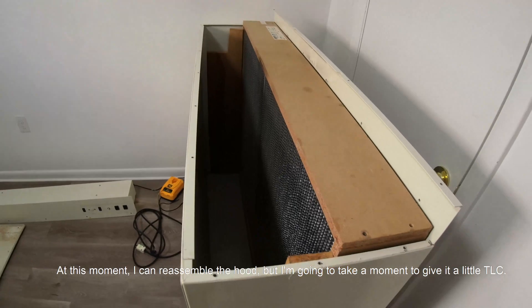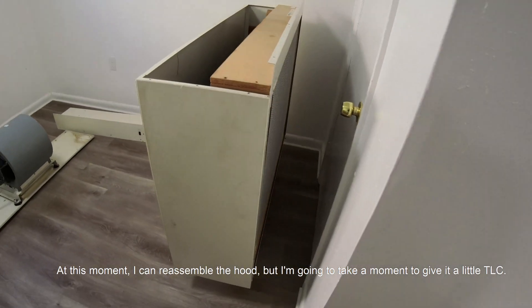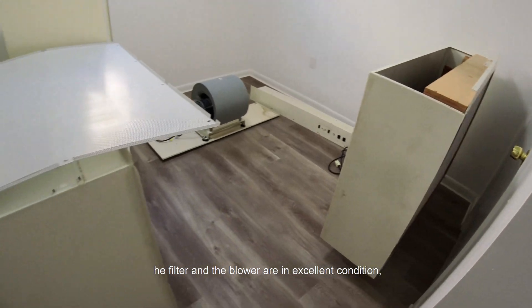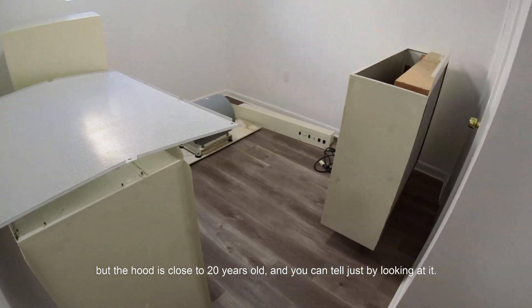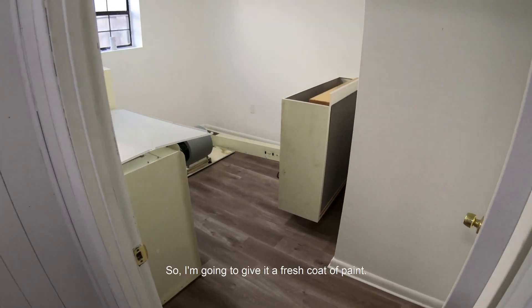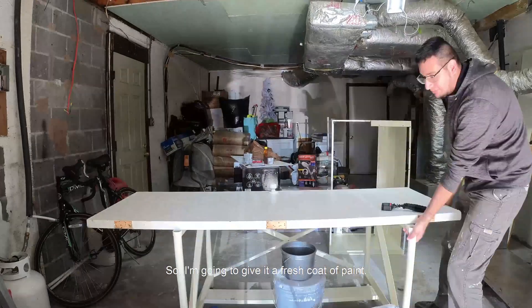At this moment I can reassemble the hood, but I am going to take a moment to give it a little DLC. The filter and the blower are in excellent condition, but the hood is close to 20 years old and you can tell just by looking at it. So I am going to give it a fresh coat of paint.